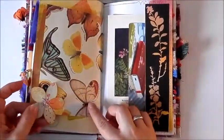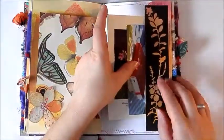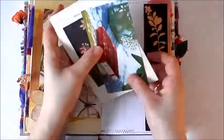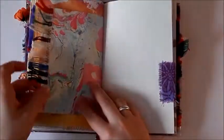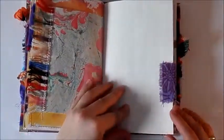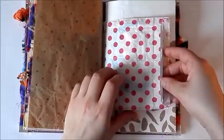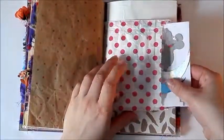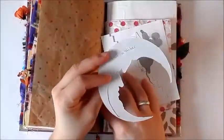There's another scrap paper flower and another pocket that's a negative from the flower die cuts. There's another illustration from one of my nature books and another piece from a calendar. There are also some more of the yarn swatches.